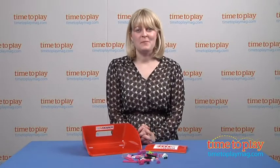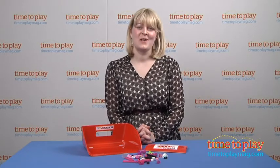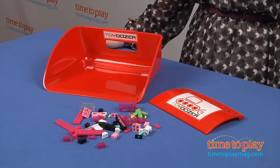Hi, I'm Laurie from TimeToPlayMag.com, and kids love playing with toys, but cleaning them up, not so much. But cleanup doesn't have to be a tedious job with Toy Dozer from March 5 LLC.